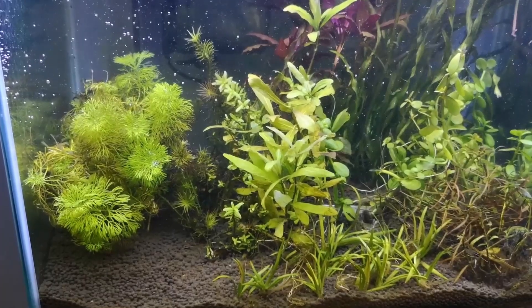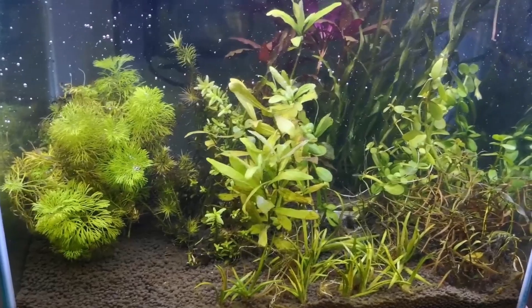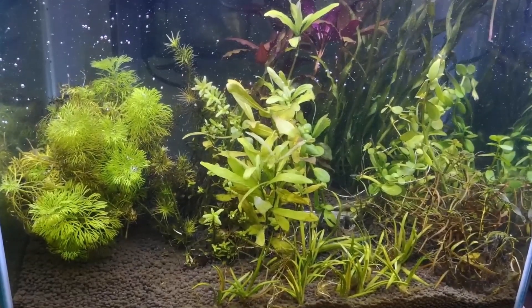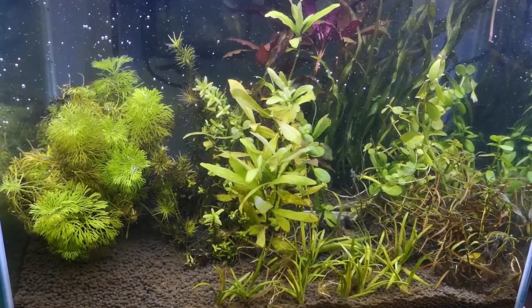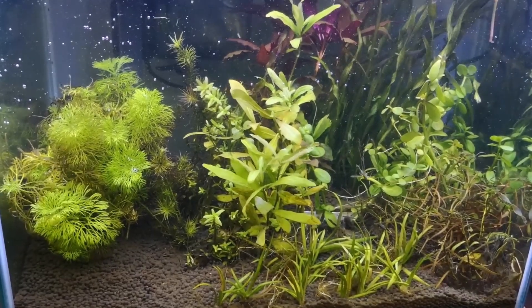Of course, if you never do water changes, certain trace minerals can build up and cause harm to your fish. But if you add a bunch of plants — especially the fast-growing ones — you won't have to do water changes so often.